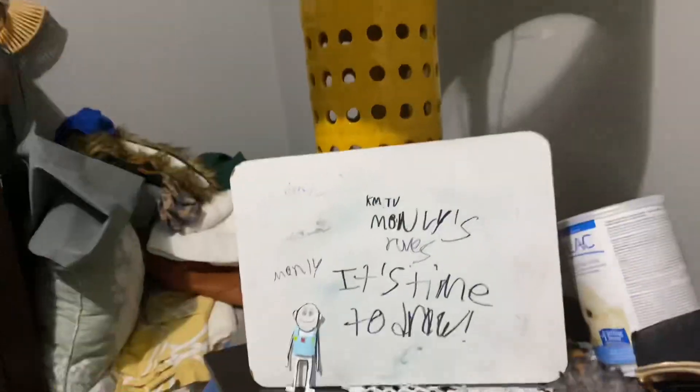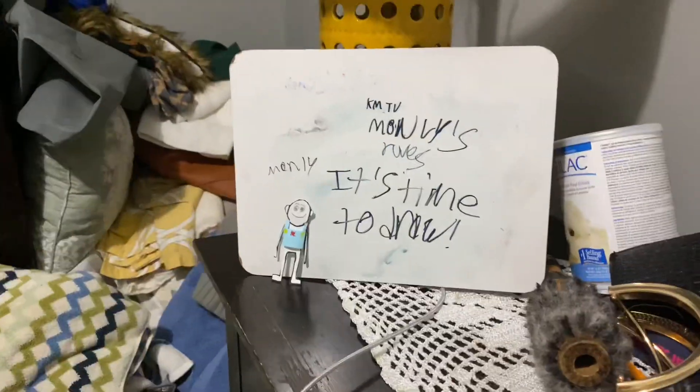Hello, I'm Monly. Grab a marker, because it's time to draw!